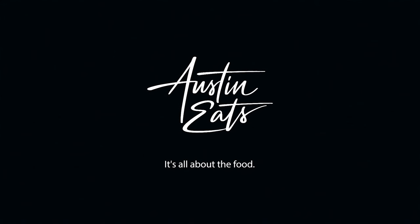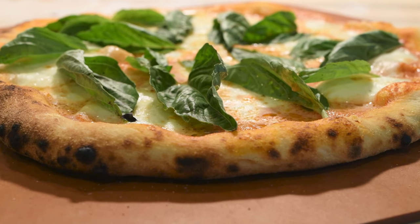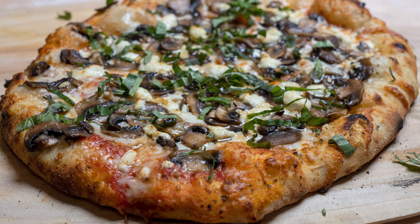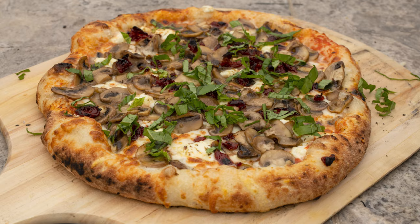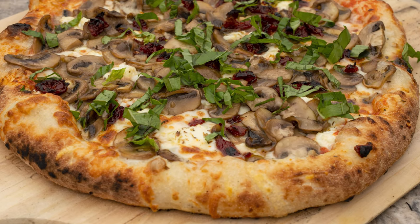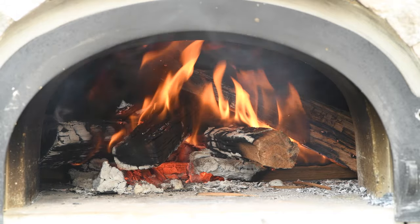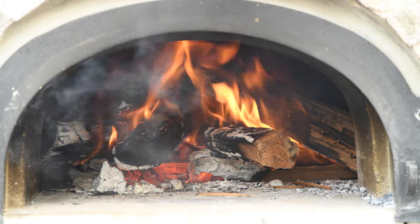Hello everyone, it's Dave from Austin Eats. Last time we tackled margarita pizza made with fresh buffalo mozzarella and fresh basil in a wood-fired oven. It's time to mix it up — let's do pepperoni, or maybe a mushroom goat cheese and basil pizza, or take it up a notch and add sun-dried tomatoes. We're going to build all of these and cook them in a true wood-fired oven that will easily heat to about 900 degrees — just perfect for beautiful pizzas. Let's get started.